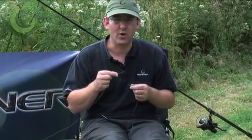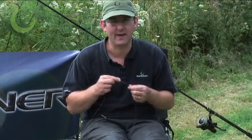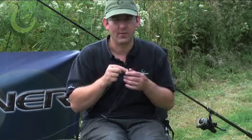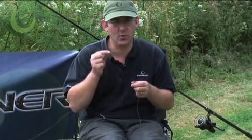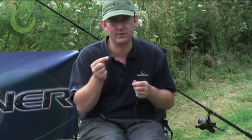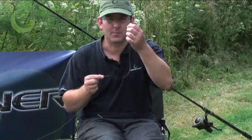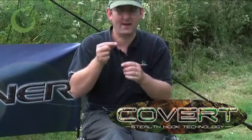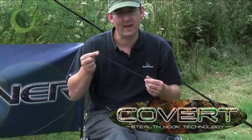Occasionally you'll reel in and find that your hook link has tangled around the top of the tail rubber. It's less likely to happen if you're using lead core, but the way to get rid of it when using your normal main line tied all the way through to your quick lock swivel is to put a bit of sinking rig tubing or the new covert tungsten tubing onto the main line just above the lead clip.